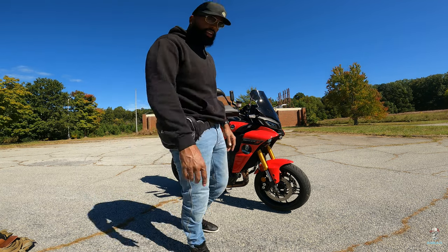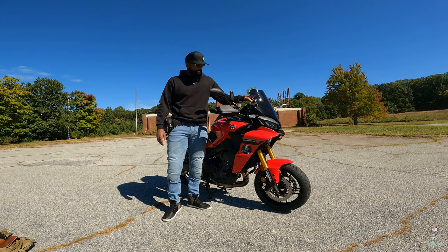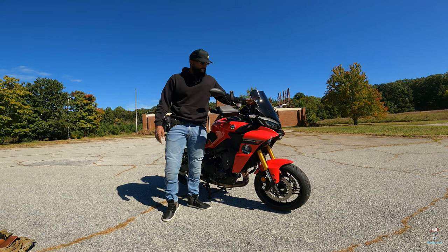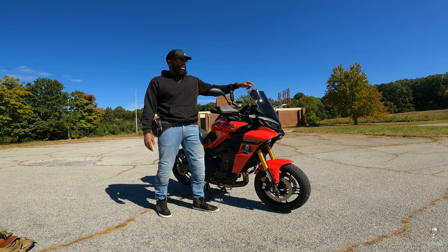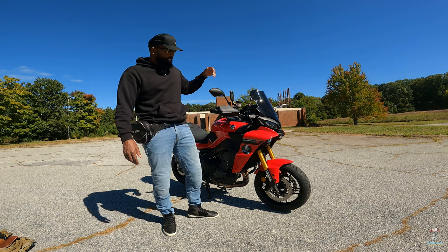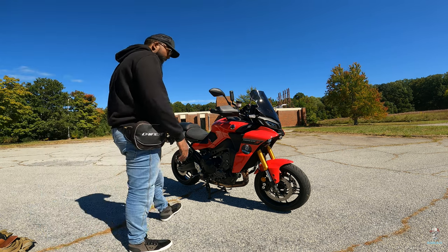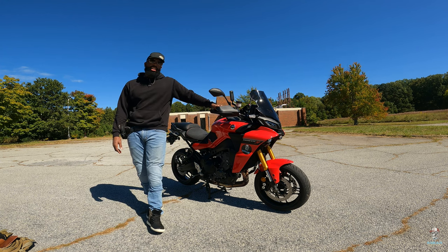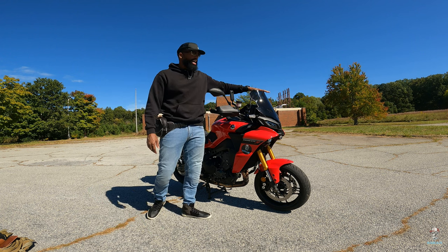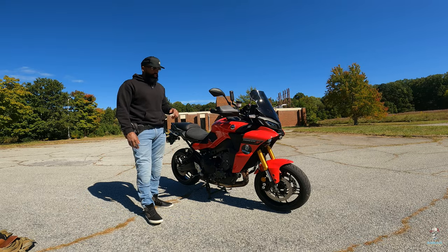But what I really wanted to talk to y'all about today was this windscreen I done put on this bad boy. That's really got it looking like that. This right here is the Ermax Sport Black Tenant windscreen. Took me a while to get that bad boy, but I finally got it. They was charging about $300 for it on one website. I did some looking around and ended up getting it for about $130. I love it. I just put it on here today. I haven't really ridden much with it. I'm going to take y'all on that ride so we can see how this bad boy working.